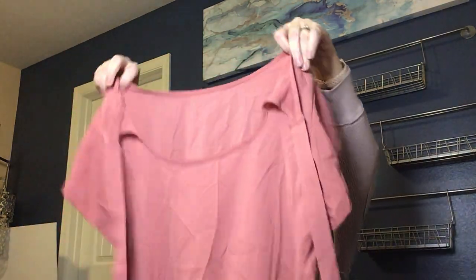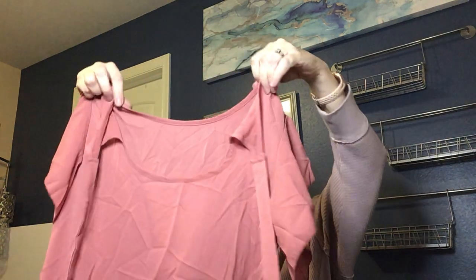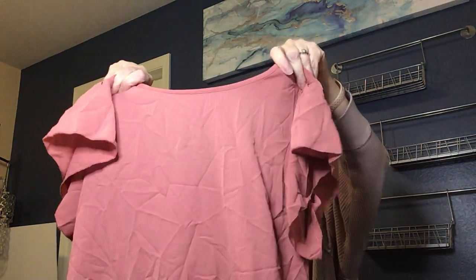Next is a cute little blouse with a cap sleeve and ruffle that ties in the back — a detail I really like. It's Shein, size medium, with a little spot on it, which is probably why I have it. I'll give it a wash and see how that goes. Shein doesn't typically sell super well for me, but I might list it on Depop or just donate it.